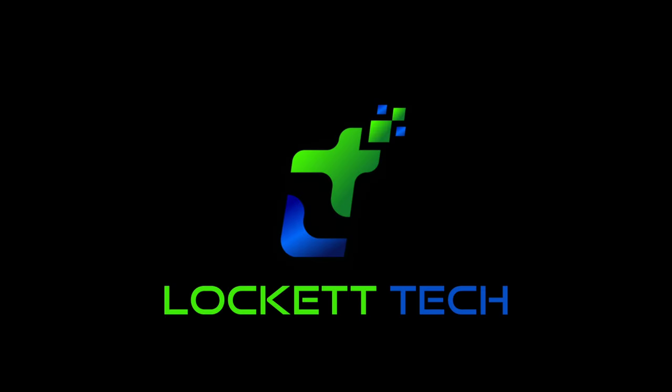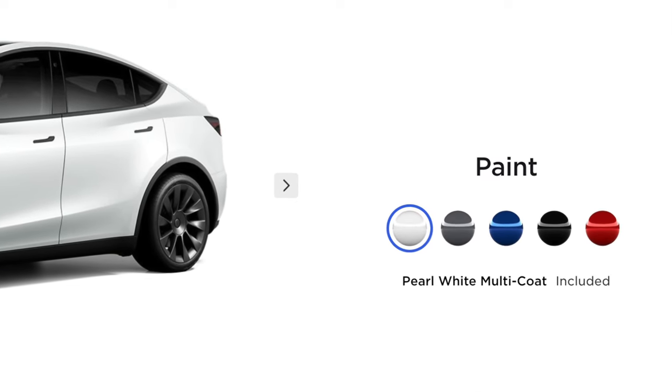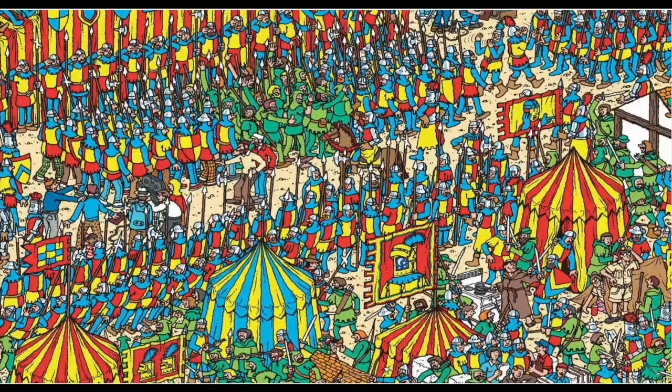Today we're going to look at a couple awesome yet very affordable accessories that you can do to your Tesla to help it stand out from the crowd a little bit. With so many Teslas now being sold and all over the roads, and only five color options to pick from, it's kind of hard to stand out. There are plenty of options out there but many of them are very expensive.